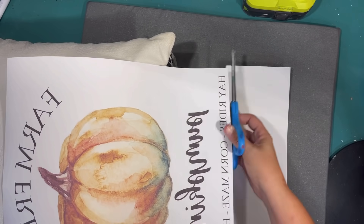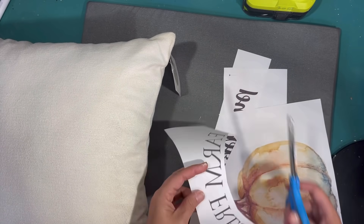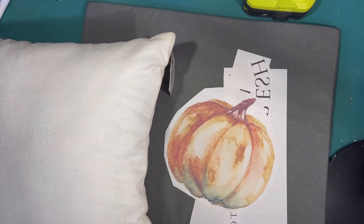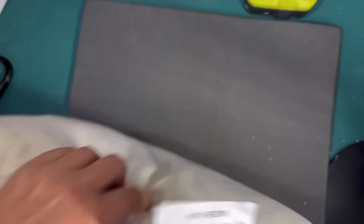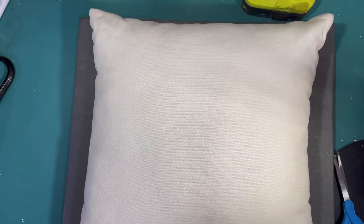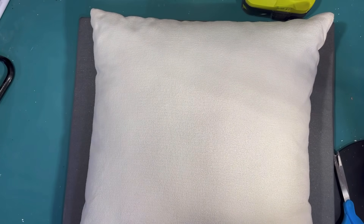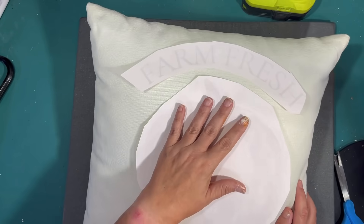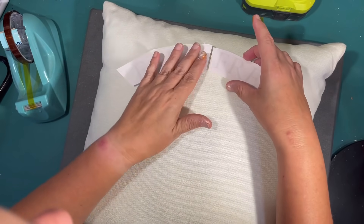Project number five: sublimation. Farm Fresh Pumpkins pillow is what I'm going to make here. I designed this on Canva Pro and will try to share a link below to this pattern if you'd like to use it. I have a large format Epson that I have converted to a sublimation printer. All I have is an EasyPress which is only nine by nine, so that's why I cut the design up into pieces so that I can successfully sublimate this pillow. I got this pillow at Dollar General for only $5 — it is polyester, and polyester and sublimation is what you use.